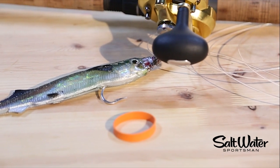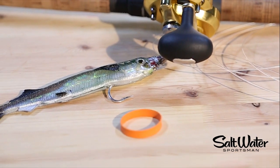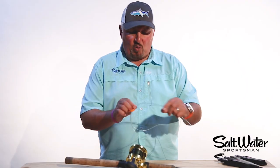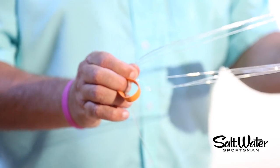So I want to show you a really quick and easy way to do that, and it simply requires the use of a rubber band. The best way to keep them rigged and ready is simply to coil up your leader and make nice big coils like so.